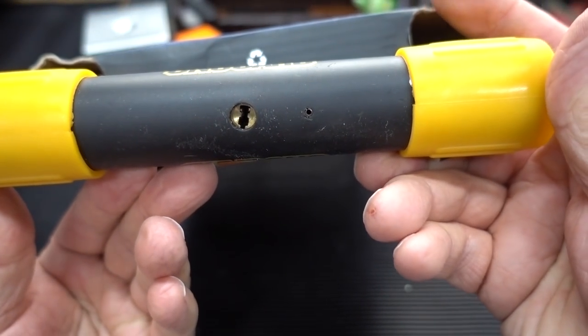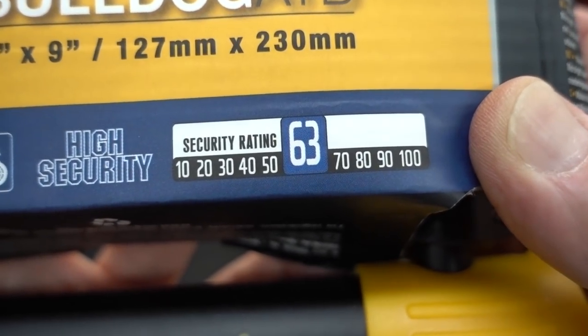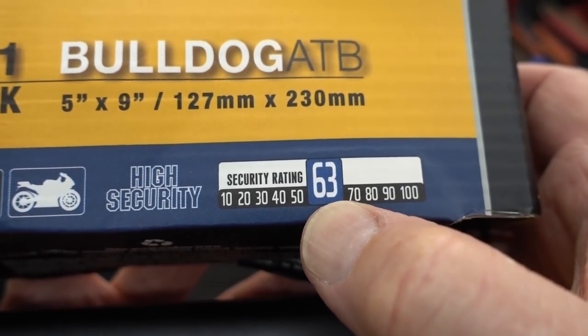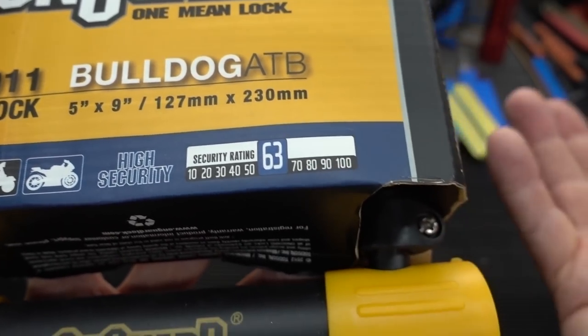We're going to pick our way into this thing. The odd thing about this though is their security rating — they give this thing a 63 out of a scale of, I guess, 0 to 100. 63. What a weird number. Why not 60 or 70? Why 63?